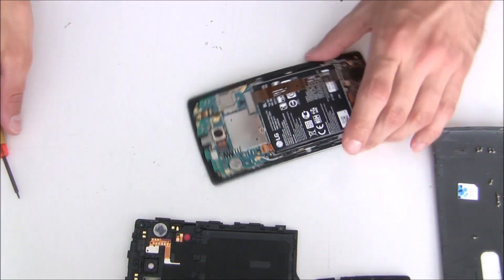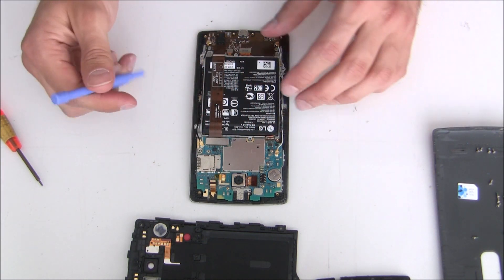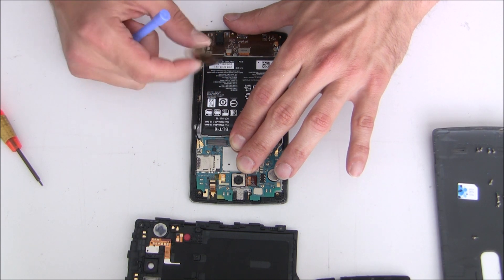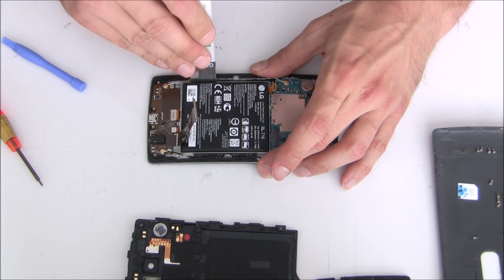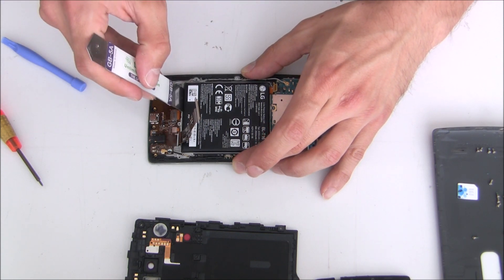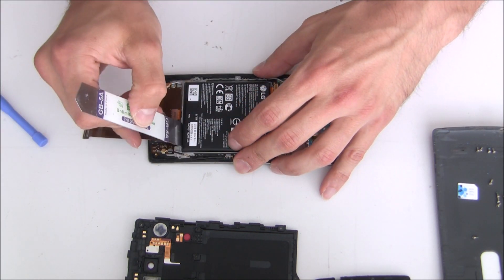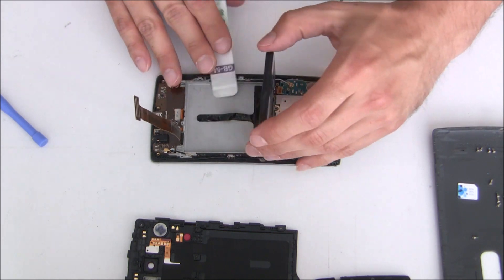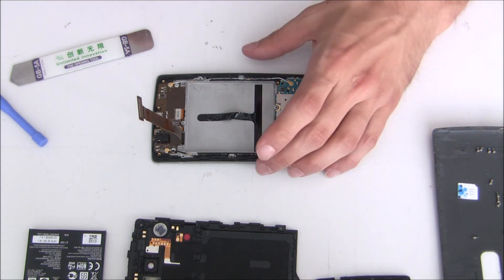Okay, so the middle frame is detached. Now we will disconnect the battery, and we will also disconnect the flex cable for the small board on the bottom side. Now use a tool to lift up the battery. Be gentle, don't press too hard. There we go, the battery is removed. I'll just fix this bottom adhesive tape a little bit here.